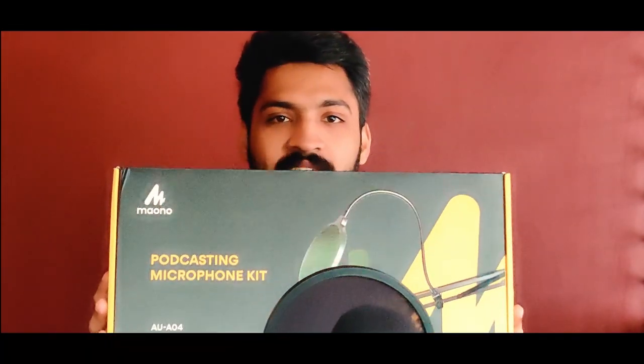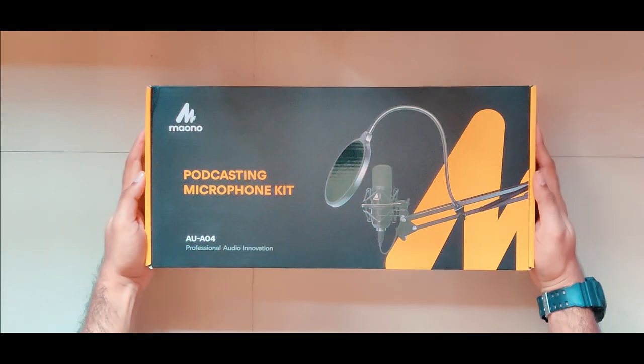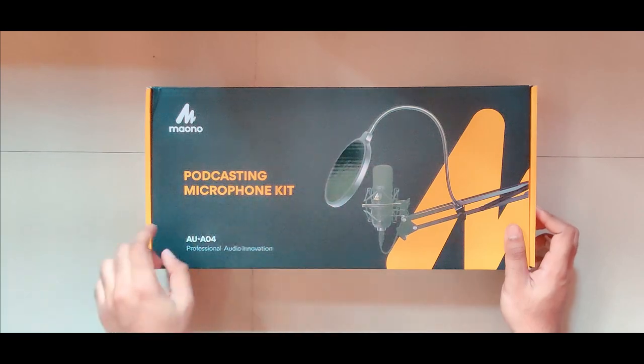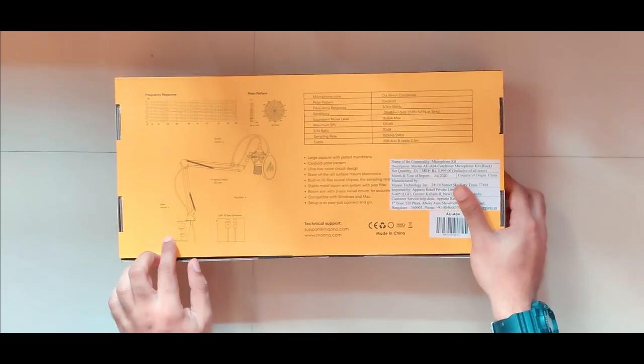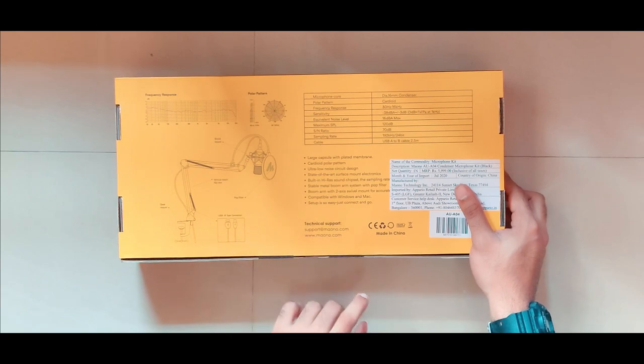This is our podcast mic — this is our unboxing. This is the box: a black and yellow accent box. It's a podcasting microphone kit, model number AUA04. Inside we have a USB-B cable.